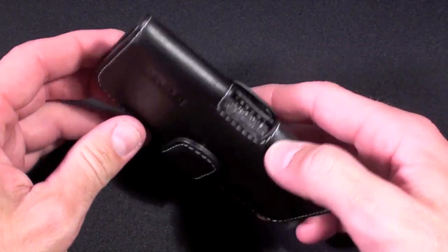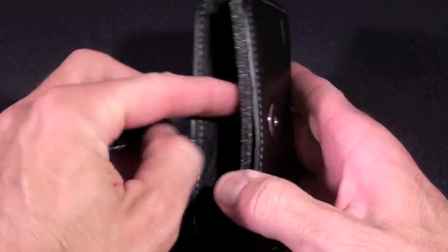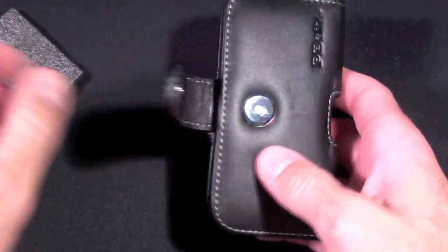Here we have the leather case, and inside is a little foam spacer, so let's remove that.